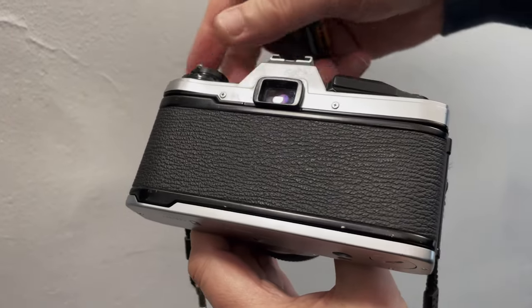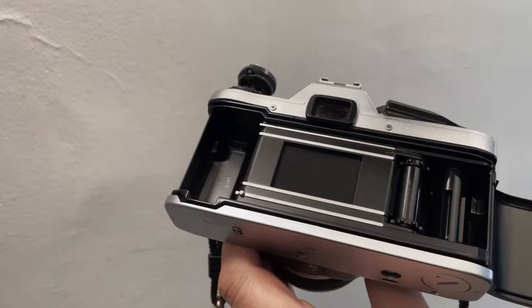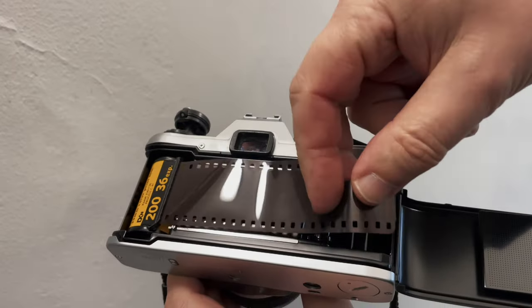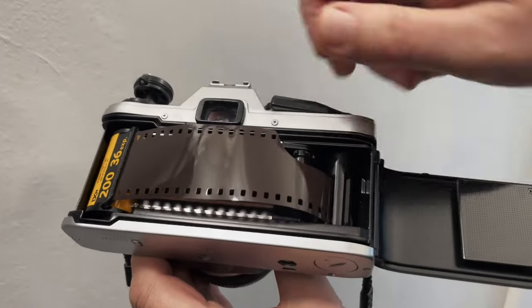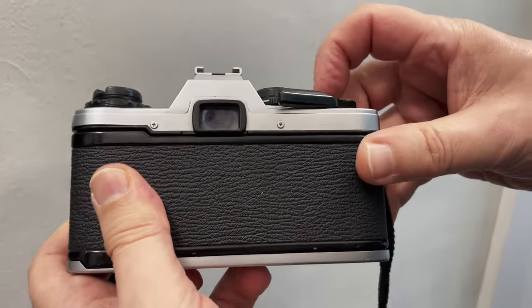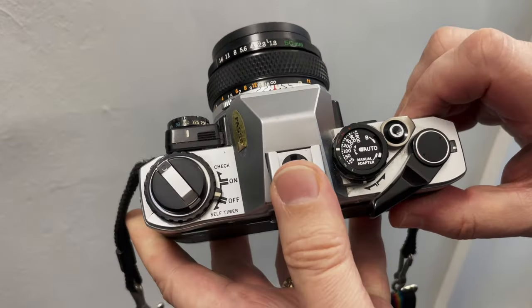Loading film is easy. Just pull up the rewind knob here — that opens the back. Then you place the cartridge in the back, pull the film across, and just tuck the end of the film into one of the sprockets. Now wind on a frame, close the back, and wind on until the frame counter gets to one. And now you're ready to take your first picture.